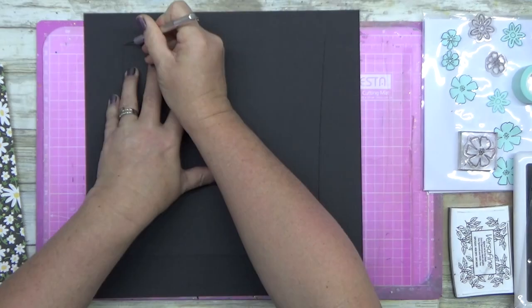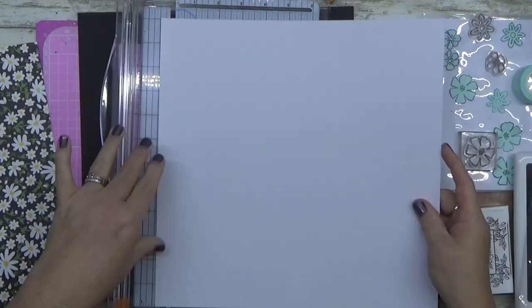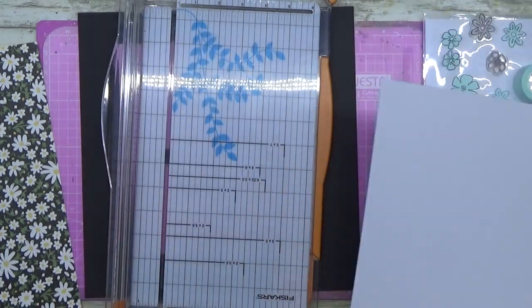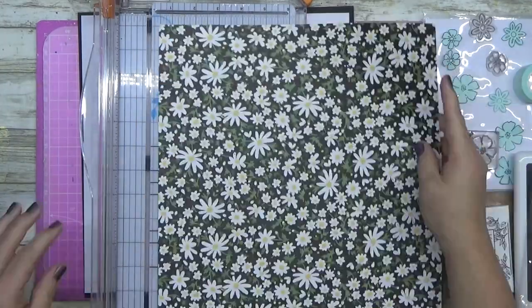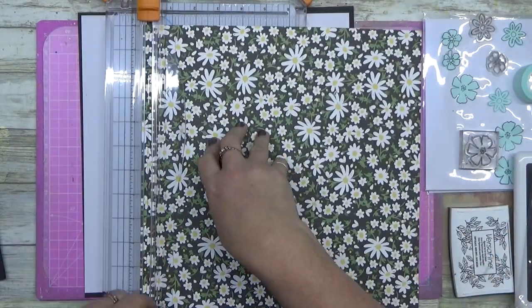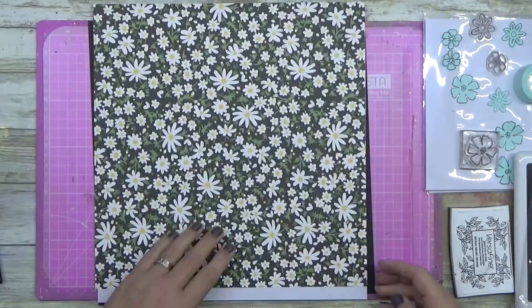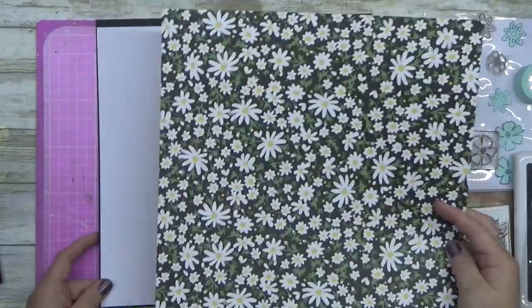G'day guys, welcome to another video. This one is using the absolutely gorgeous Echo Park Paper Co Be Happy Collection. I love this. I swear to God, every year they seem to bring out just one collection that I just love and I want to stretch it as far as I can.